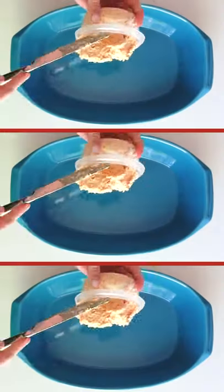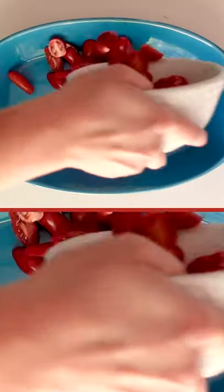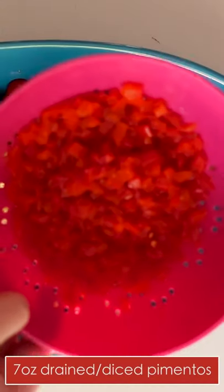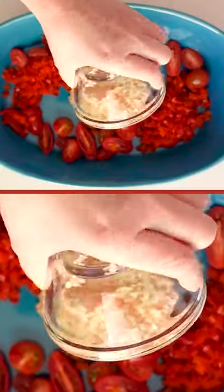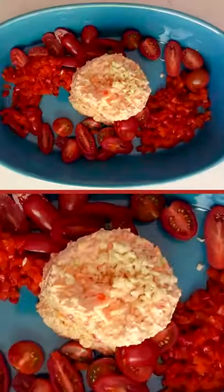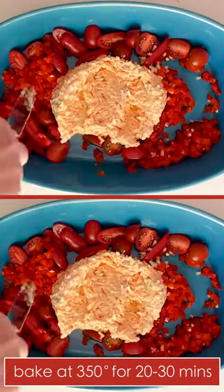This is the same thing, but instead of feta I use pimento cheese. Slice cherry tomatoes in half, mix in some garlic, and add one seven-ounce jar of drained diced pimentos. Spread one 16-ounce container of your favorite pimento cheese in the center of the baking dish.